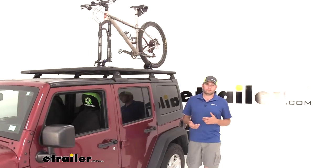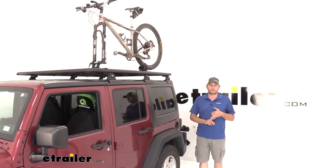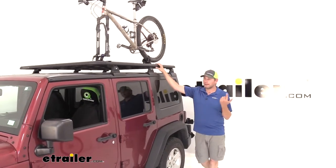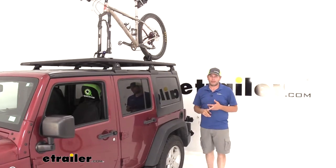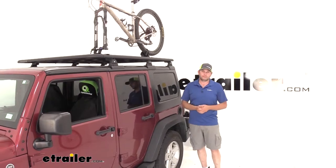Now it comes to that question we always get: is this something that you would buy? I like the way it's constructed and I like what it does. If I had the Pioneer rack and I had a through-axle bike, I would definitely own this. It's small, it's compact, easy to tuck away, it's lightweight, and it's also very cost-effective.